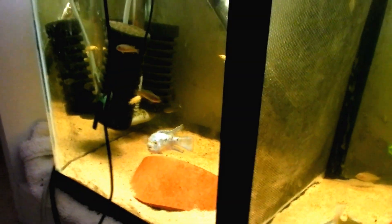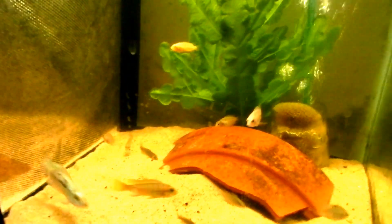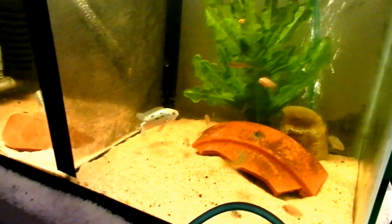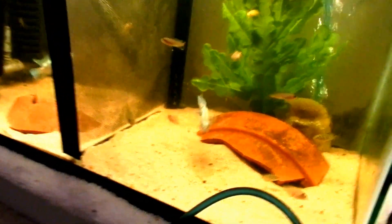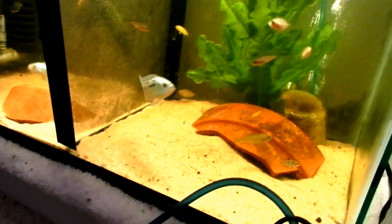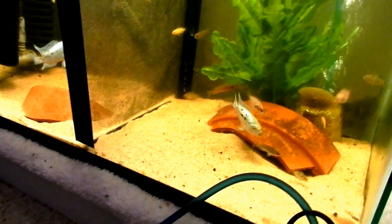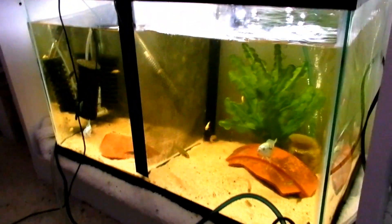And some grow-out cichlid babies. There's convict fry in here, and over here there are yellow lab fry. I don't have any more African cichlids — I don't have a big enough tank quite yet. But I'm trying to get the electric blue Jack Dempseys big enough so that I can put them in the 55 gallon.